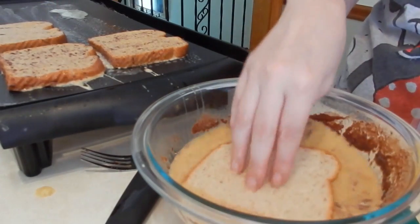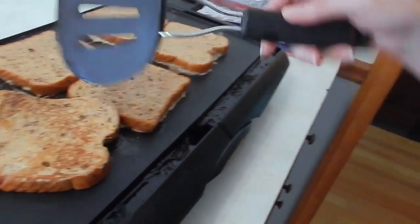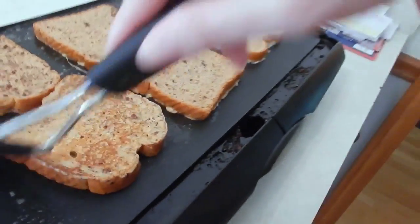Cook on a medium to low heat because you don't want to burn it. So this has been going for a few minutes — let's see what it looks like. You want a little bit of brown there, that's what you want.